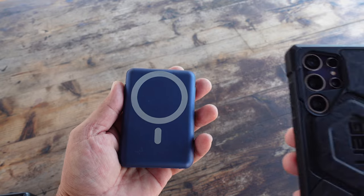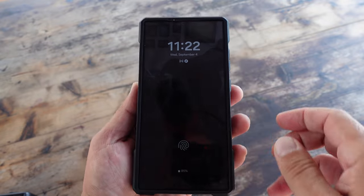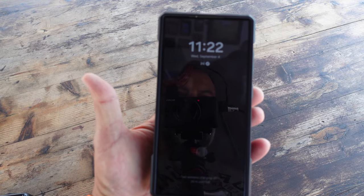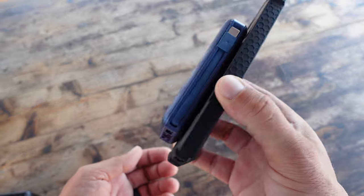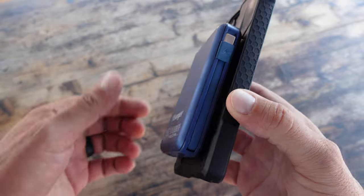There is a built-in MagSafe module, which is a very cool feature. As you can tell, utilizing the magnet it just connects relatively flawlessly — finds that sweet spot so that you're able to charge your phone wirelessly without fidgeting around and trying to do a balancing act like I have with other cases.